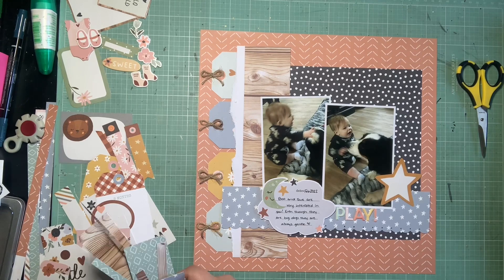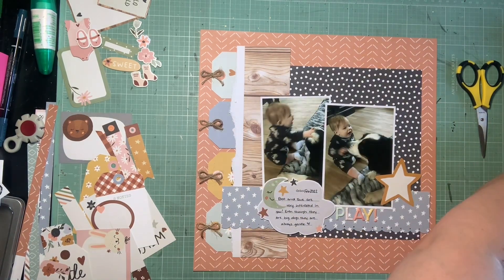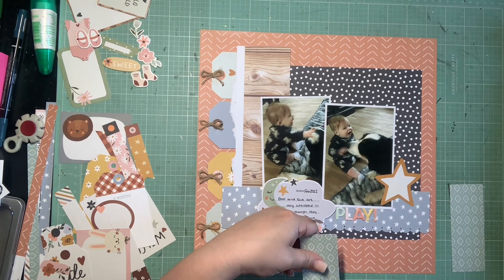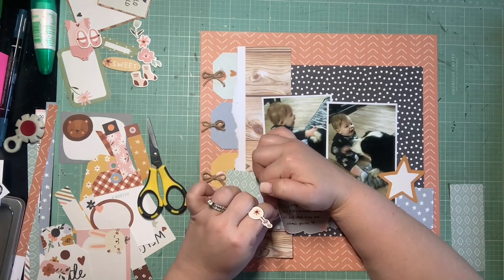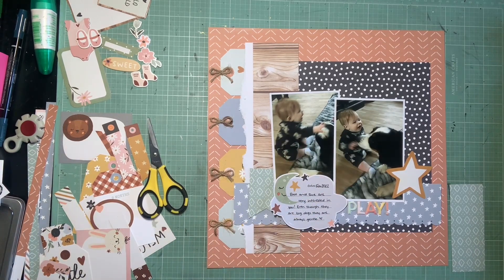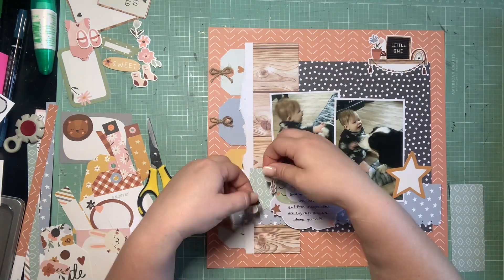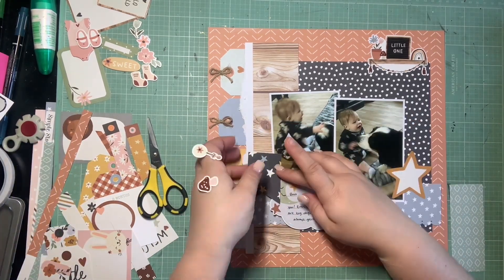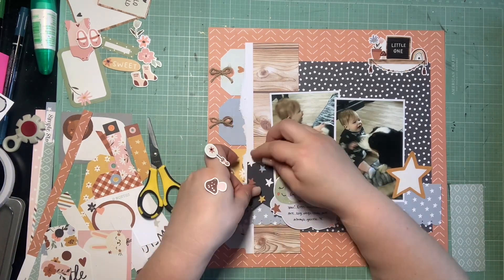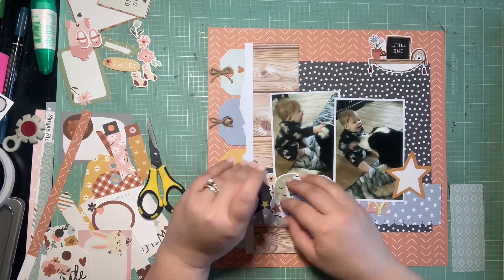I definitely want to create some banners or something next to the journaling piece to add more interest, but the little banners in the ephemera and cut-aparts weren't really in the colors I wanted. So I ended up taking a scrap of the navy star paper — which had some yellow stars on it, which was a plus — and just made that into a banner. I thought about using the minty green side, but I flipped it over and liked the star paper side better because it has the navy. I did pull in that little shelf sticker in the top — it's one of my favorite elements — and I love how it looks with cute little elements on it.